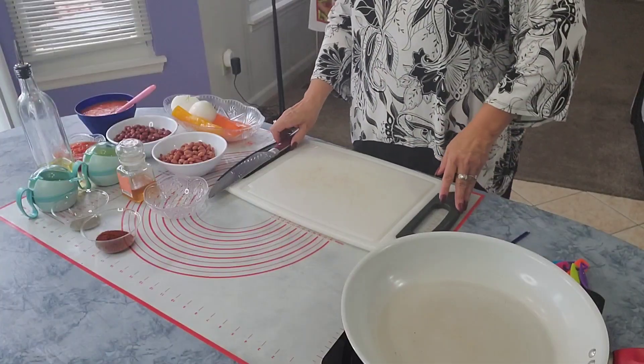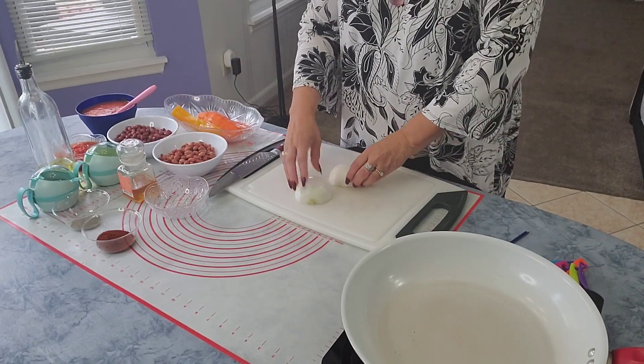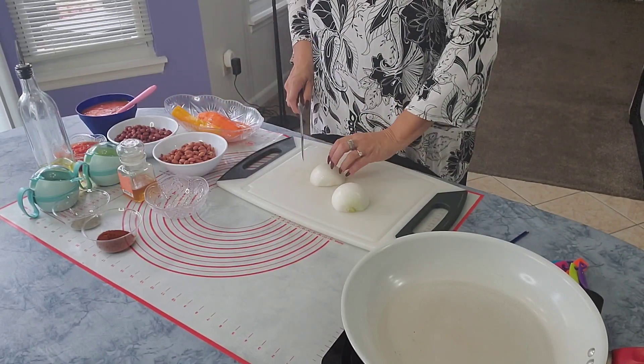Hi guys, welcome to Sanya's Fantasy Kitchen! Guess what, we're making chili today, yes, but with a twist. So stay with me and I'll show you how it's done. Okay, so we have one white onion.